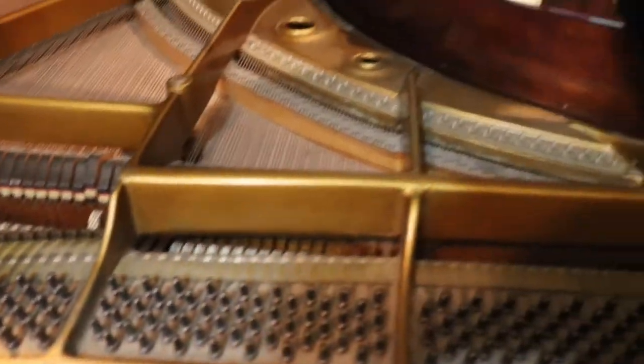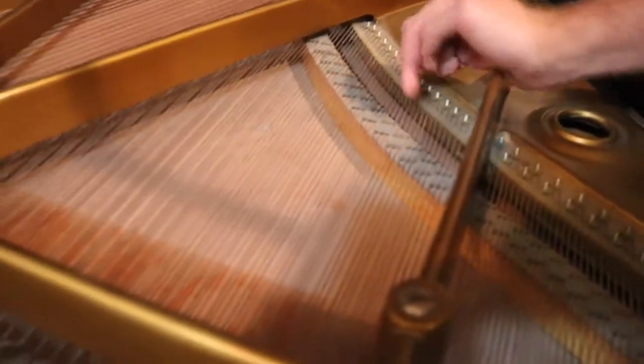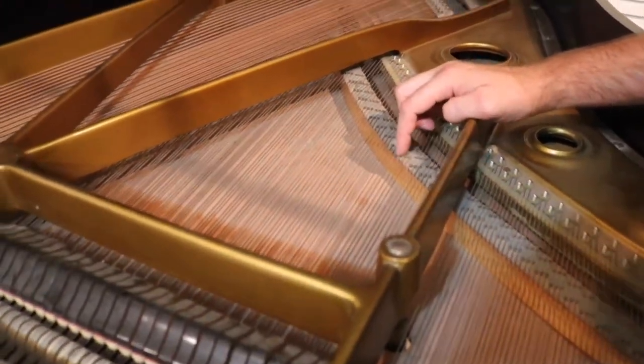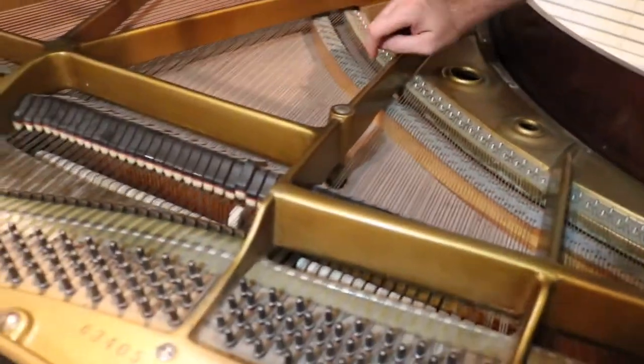The vibrations are very slight, but this is where the string touches the bridge. See, this is the point where it touches this piece of wood — there's a long piece of wood all the way along here, and that piece of wood is called the bridge.